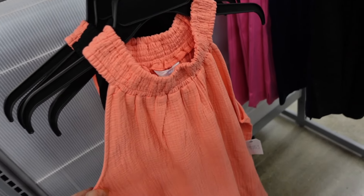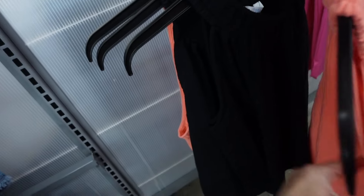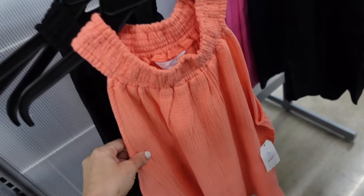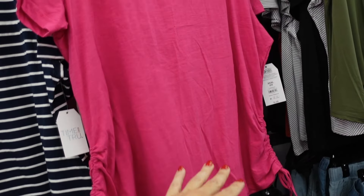Next is an alternate top from Time and True. This one has smocking at the neckline, it's sleeveless with a relaxed fit. It comes in orange and solid black and is $11.98. Also from Time and True are these side drawstring tees.